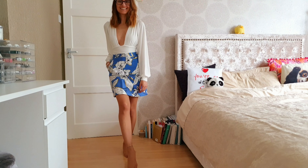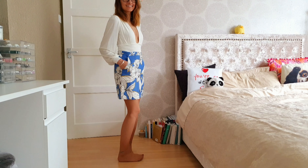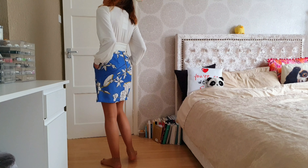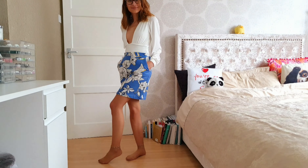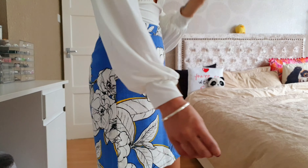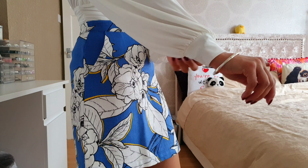Hello my beautiful pandas and welcome back to another Femlux review. I'm going to get straight into it. This is the first piece I've got to review today — a gorgeous plunge bodysuit which I think is a bit too revealing for me, but we'll go ahead.